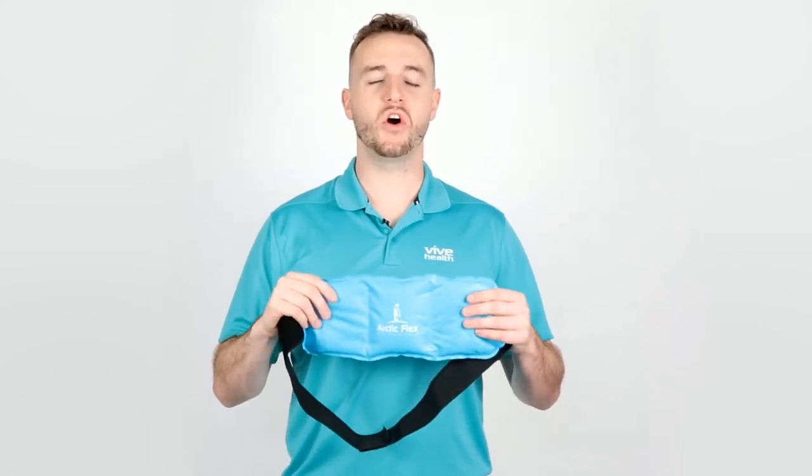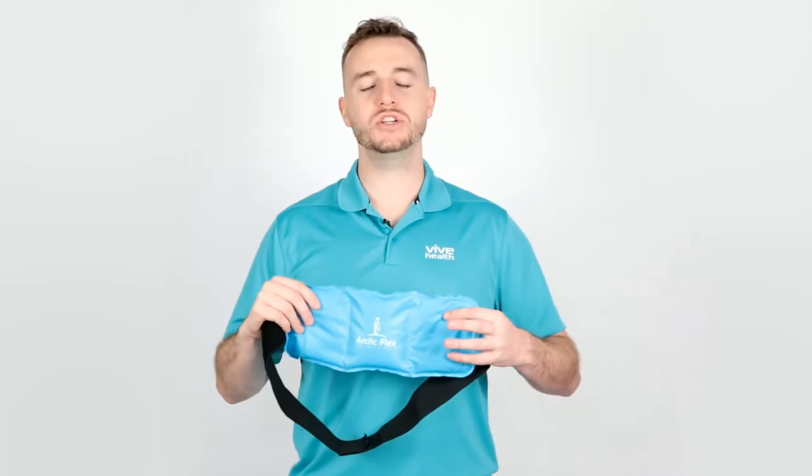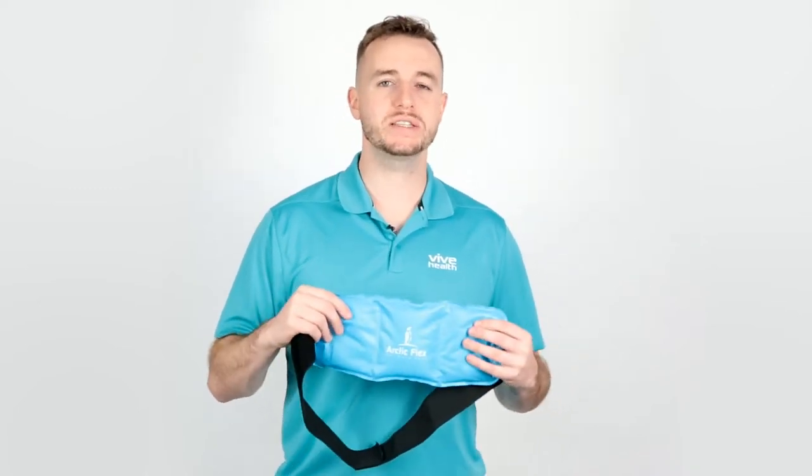Hey, Sam here with Vive Health, and this is the Arctic Flex Hot and Cold Wrap. It's ideal for swelling and inflammation, sports injuries, and body aches.